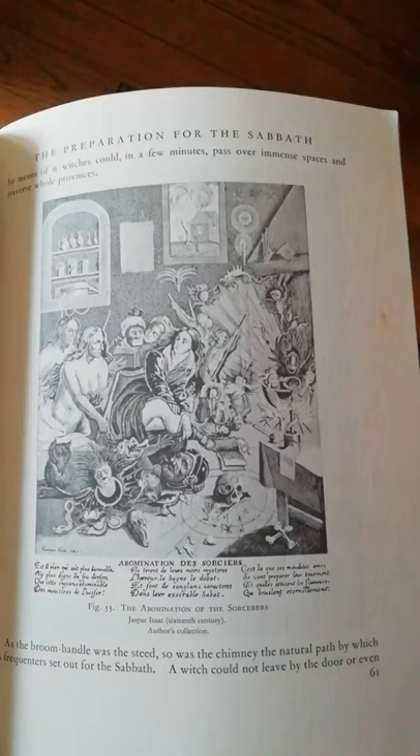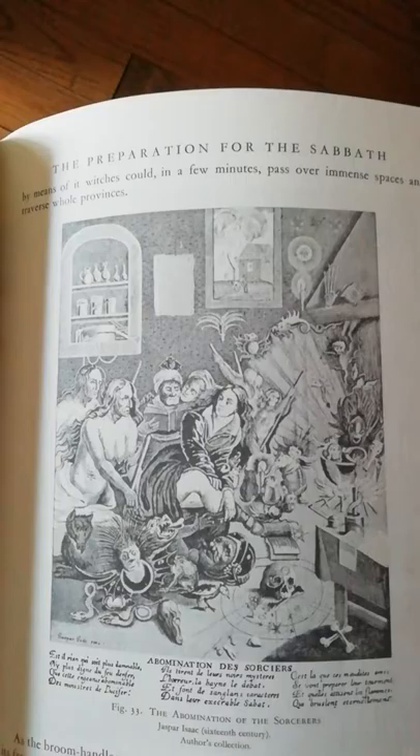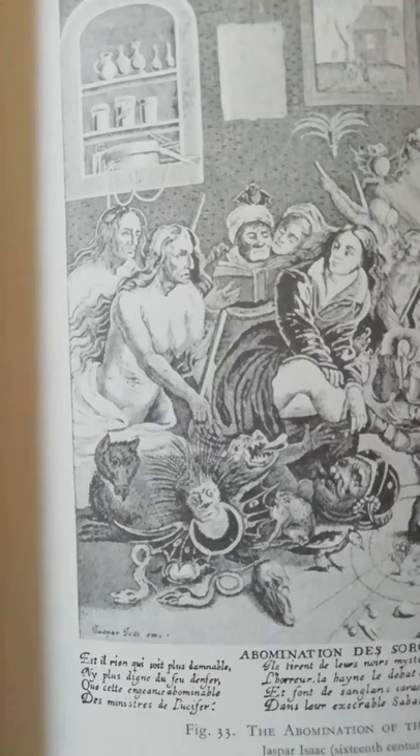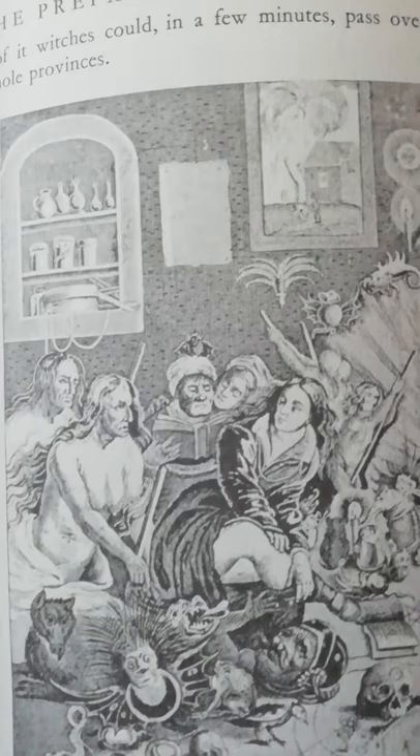This is also rather The Abomination of the Sorcerers by Jasper Isaac, 16th century. This one has a bit more of the funny, semi-symbolic demon stuff going on. Let's see how close we can get. That's rather imaginative.